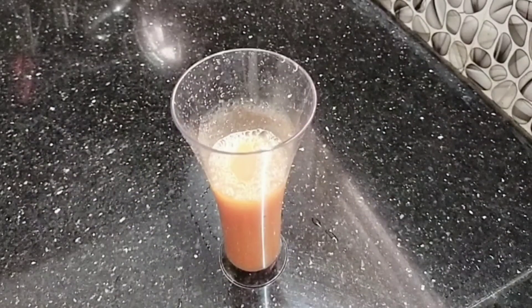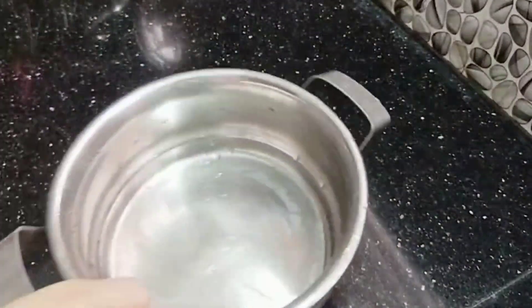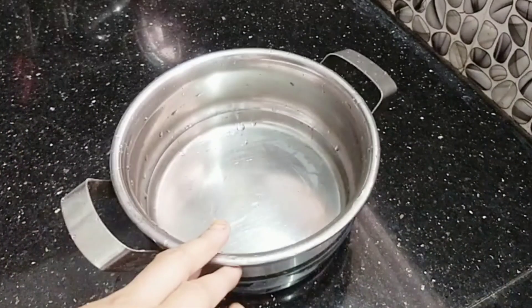If we are going to cut or blend the mixer, we will add a paste in the filter.